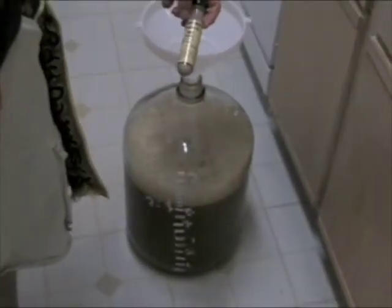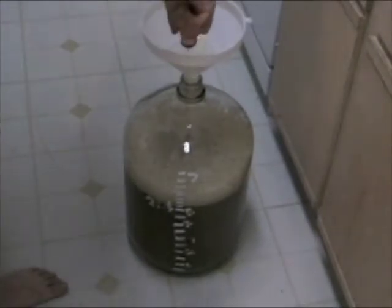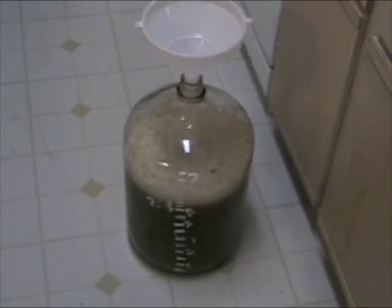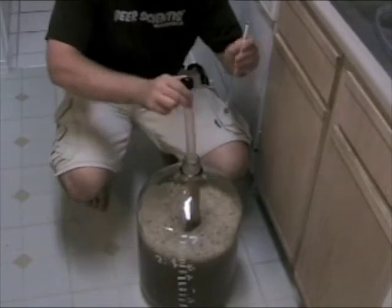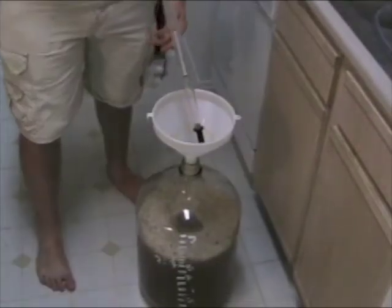Here we have our Hefeweizen ale yeast. We'll go ahead and take this — be careful. If you shake this up it will explode. We're going to go ahead and pour it in, and we'll use just a little bit of water to rinse the rest down. What we need to do now is take an initial gravity so we can calculate the alcohol by volume when this batch is all done. We have our hydrometer. We'll go ahead and grab a sample from our batch, add in the hydrometer. Our initial gravity is 1.050. We'll return the sample.